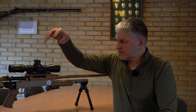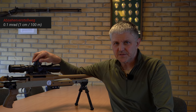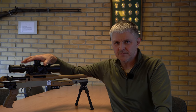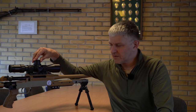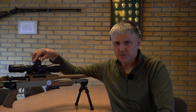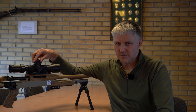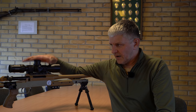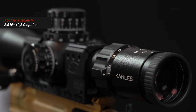Very important is the reticle adjustment – it is 0.1 mrad here. It's essential that this is a mil reticle with mil turrets in this scope – mil reticle and mil turrets. Anything else makes no sense at all for scopes used in dynamic sports. And I also find that for classic long-range shooting, this is the only solution for me.